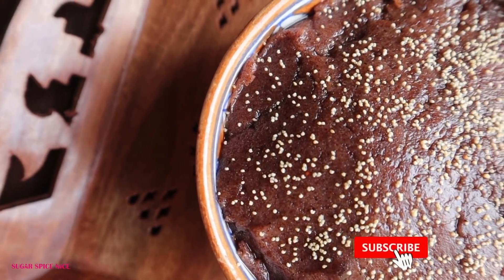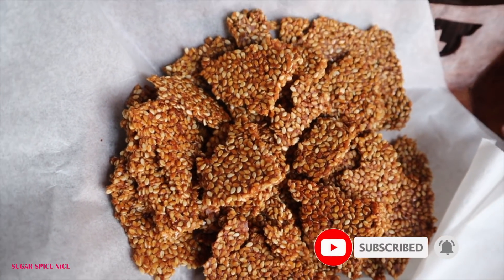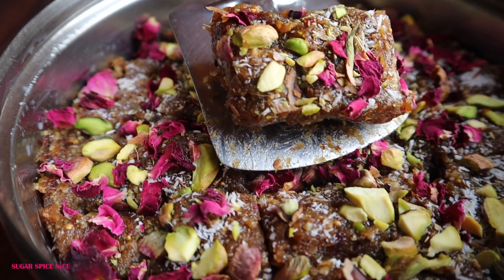There's going to be a nutritious halwa made from ragi, some gur til chiki to keep you warm during the weather change, and this beautiful-looking and tasting dry fruit Gulkand Barfi — which, by the way, doesn't have any added sugar. So let's start with my favourite: dry fruit Gulkand Barfi.